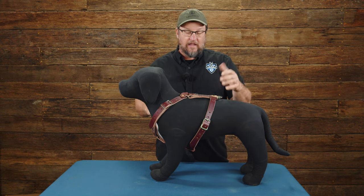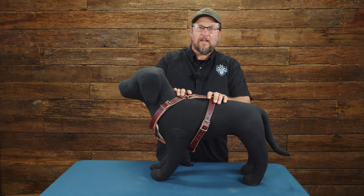This is the Ray Allen leather tracking harness. Get it at rayallen.com. We appreciate you taking the time to stop by and check it out, and we'll see you next time.